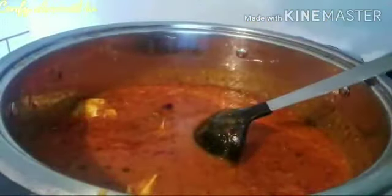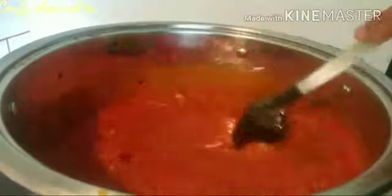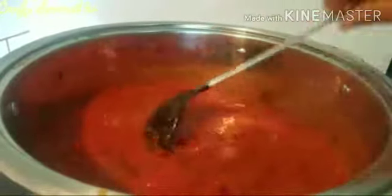I will add everything. See how it is — it has some water, which is normal. It's just the liquid from cooking, which is perfectly normal. That's expected at this stage.